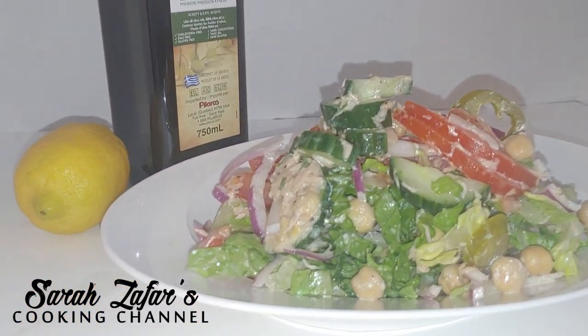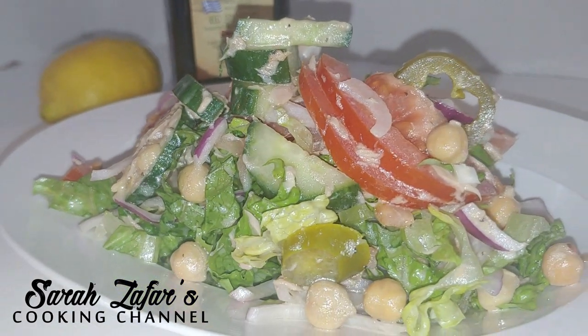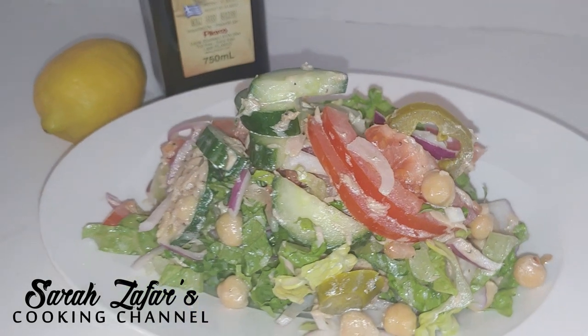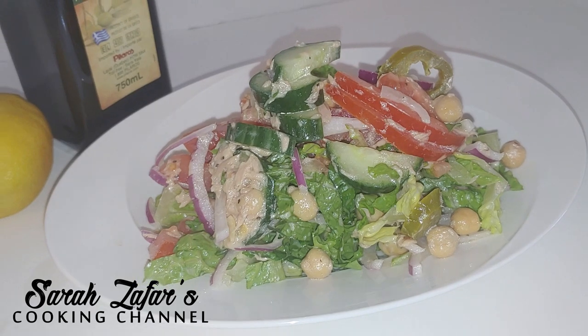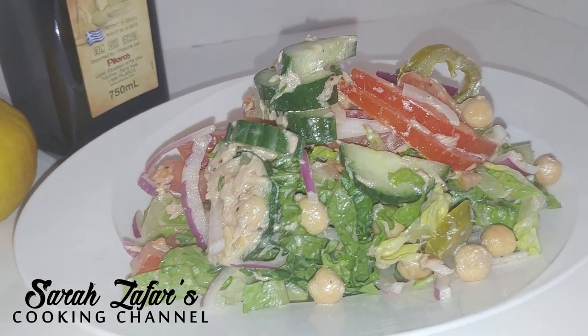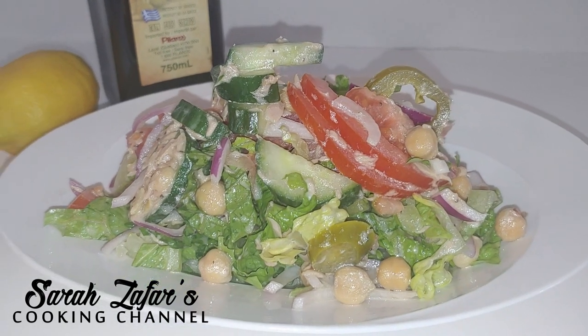Help me share the original link recipe with your friends and family. Please be sure to subscribe to Sarah Zafar's YouTube cooking channel and enjoy over 200 recipes. Be sure to also join me on all my social media — I'm most active on Instagram. Thanks everyone!